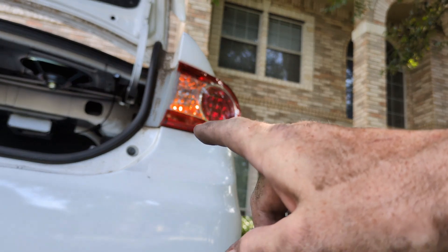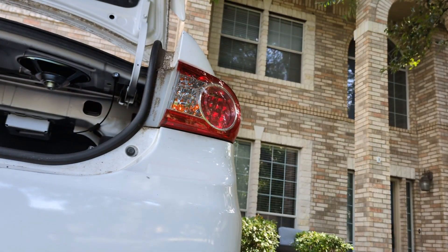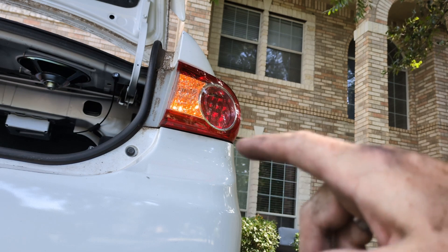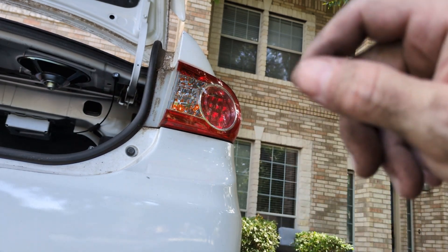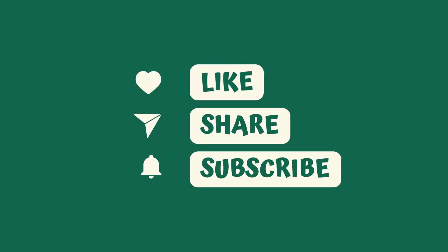Now we can see it blinking — everything is back to working order. Hopefully this video was a service to you. If so, please like and subscribe, and don't forget the product link in the description. Bye!